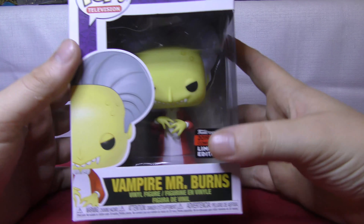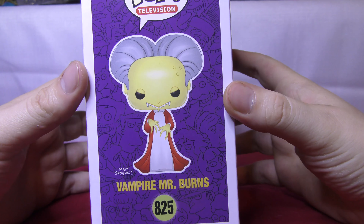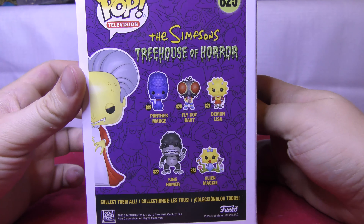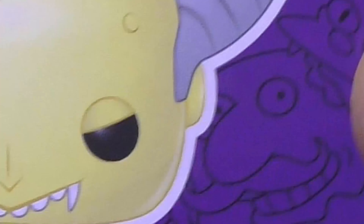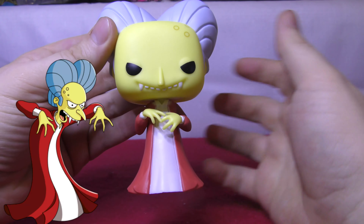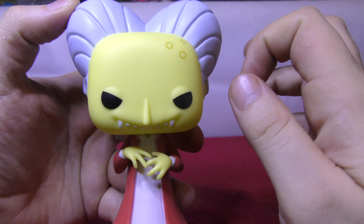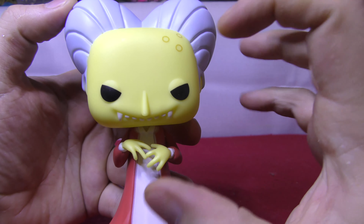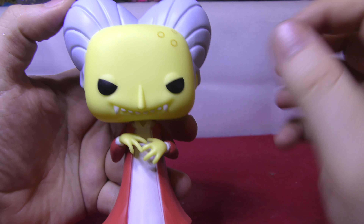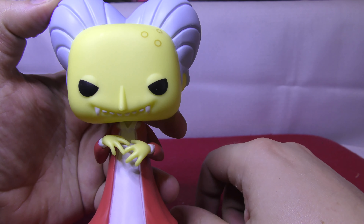Up next, a personal favorite of mine — we have Vampire Mr. Burns. This is a nice piece. So we're going to get him outside the box. This pop is quite tall compared to the other ones. I really am digging that they made this one a lot more pale than Groundskeeper Willie, because he's a vampire — so they made it more pale. Nice details there. He's got his three little dots on the top of the head — could be a birthmark or some moles.